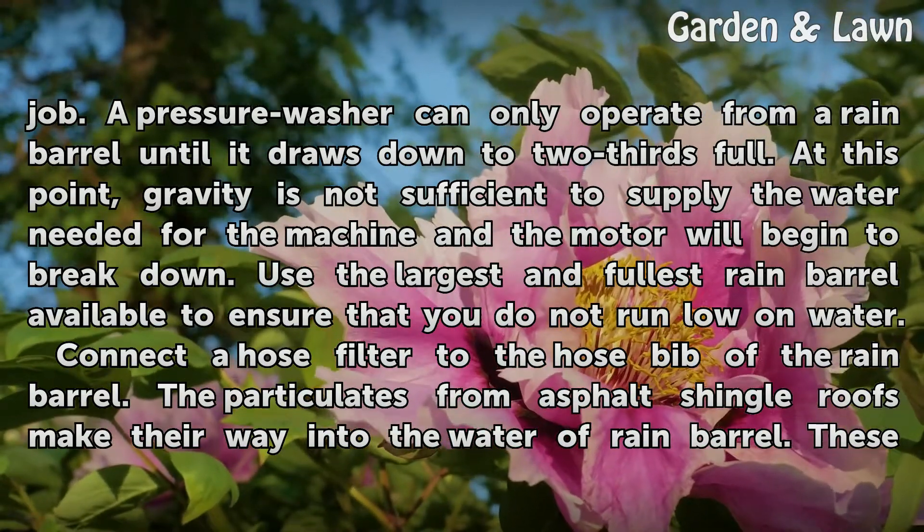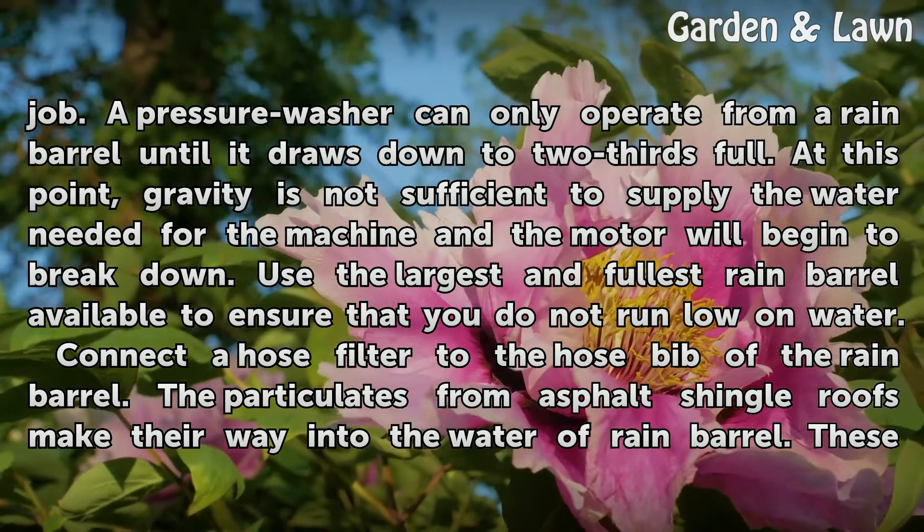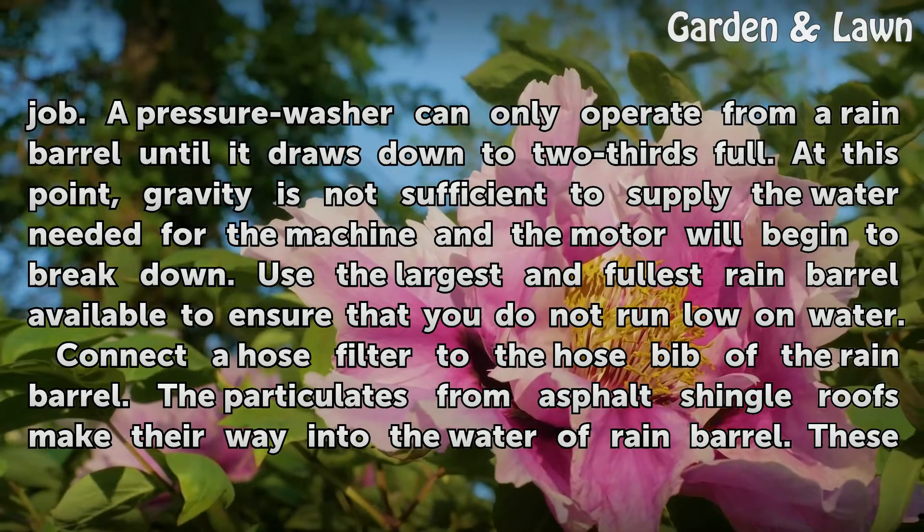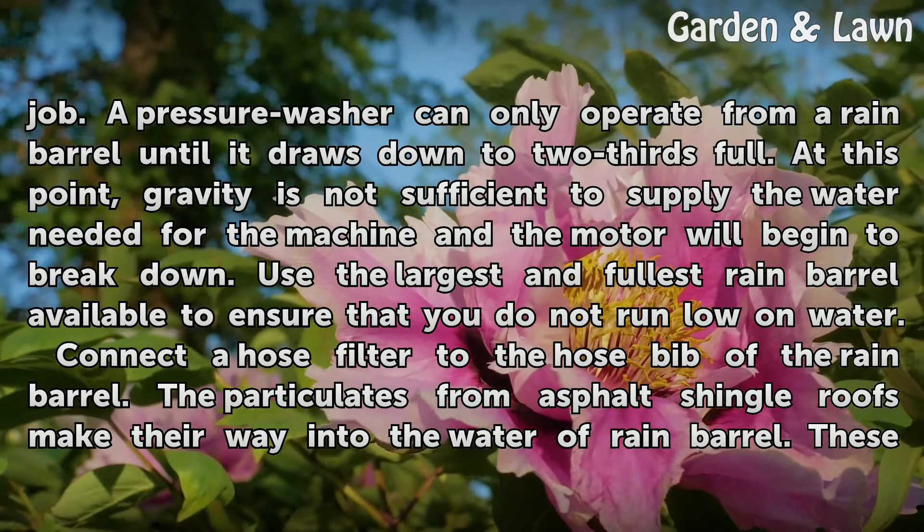At this point, gravity is not sufficient to supply the water needed for the machine and the motor will begin to break down. Use the largest and fullest rain barrel available to ensure that you do not run low on water.